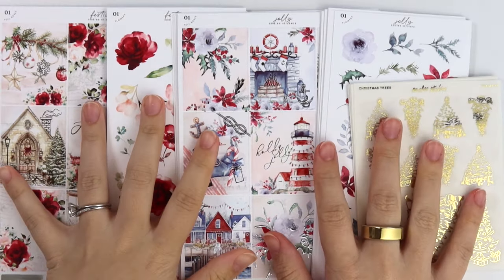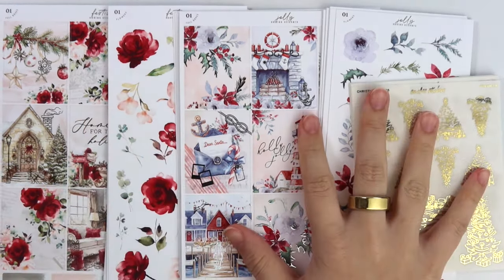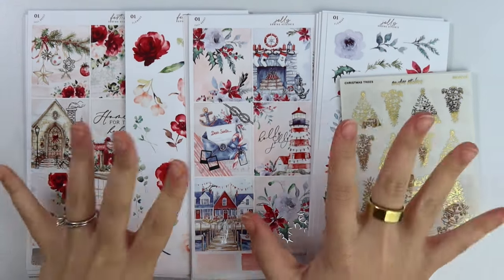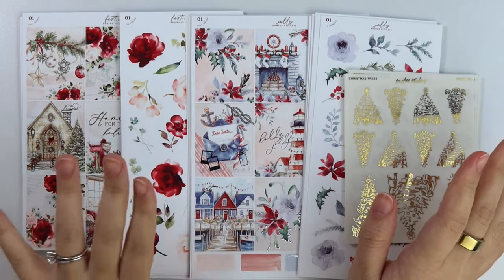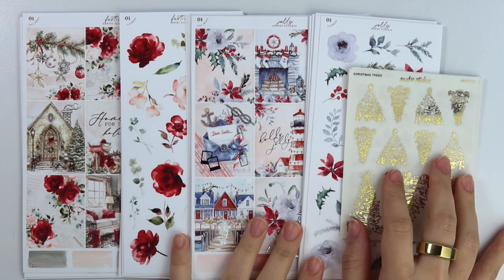Hi everyone, welcome back. Today I'm here with our October 29th new releases. Our new releases are live for this week. We have a super simple week — two holiday kits and some holiday foil.